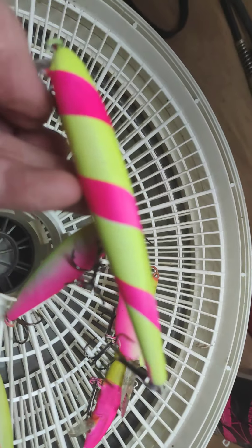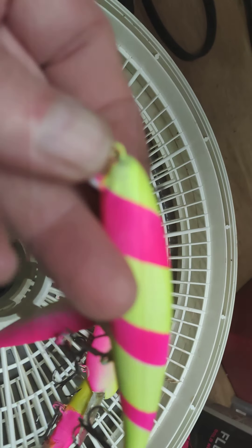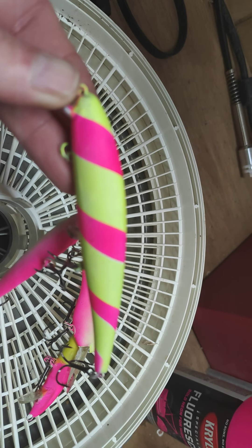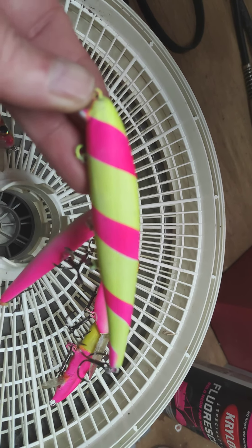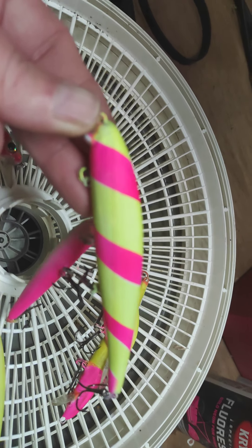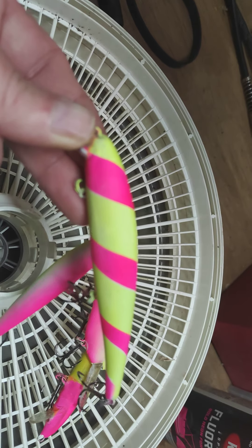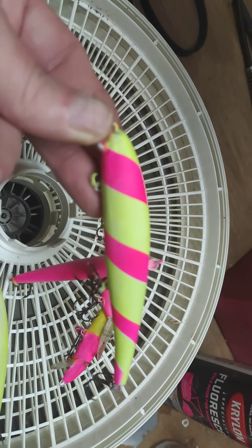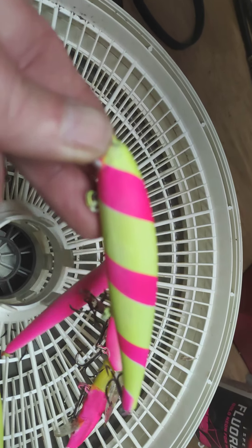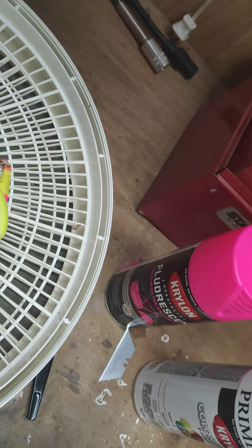Okay, this one right here — I masked off with tape and then did the yellow. First it's all white primer, then I masked off a spiral and sprayed it with the yellow, then I peeled the tape off, put the tape onto the yellow, and then sprayed the pink to keep them separated. You got to keep them separated.